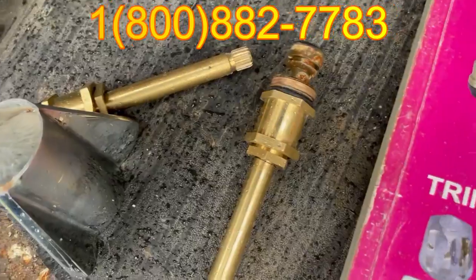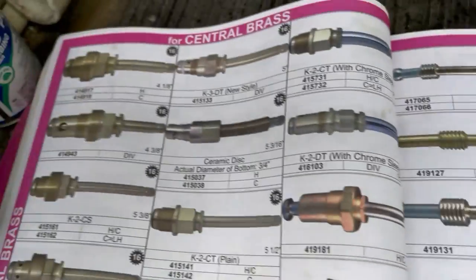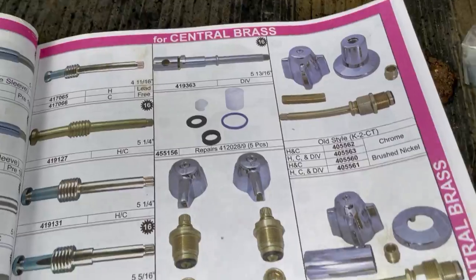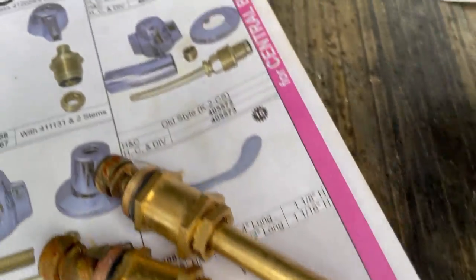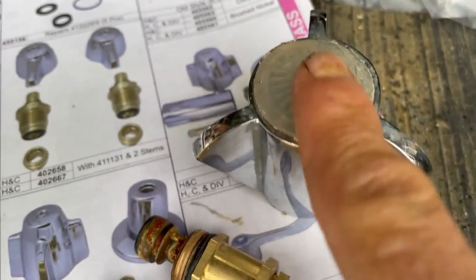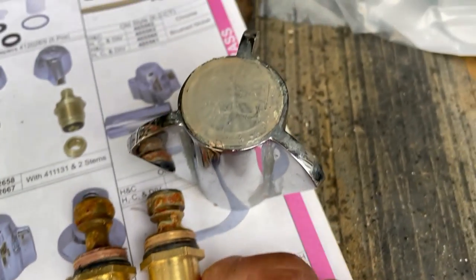Now let's look up what type of valve this came out of. This booklet is packed full of all the goodies — all the stems, all the trims, and everything that's been made back since the beginning of plumbing. In my experience, by looking at this handle as well as those stems, I'm going to take a guess that this is made by Seiko, just by that design. We're going to look and see if we can find it under Seiko and match up whether these are indeed the correct stems for that brand.